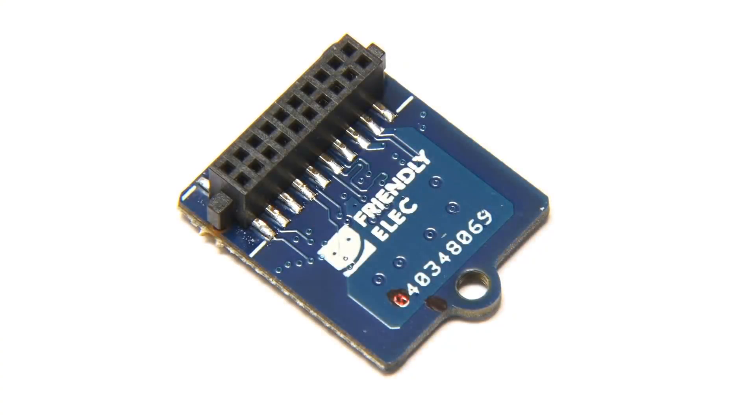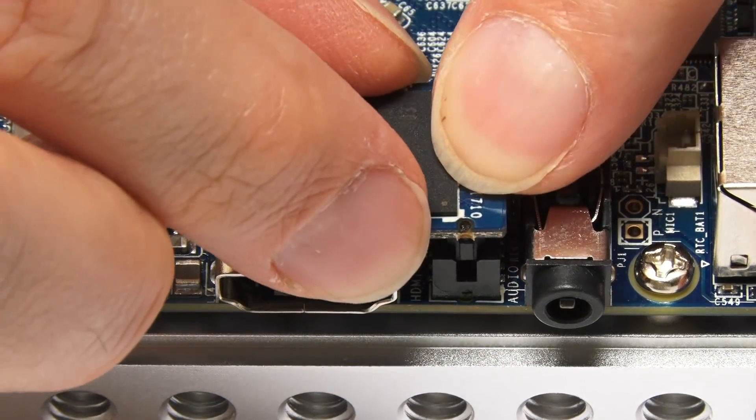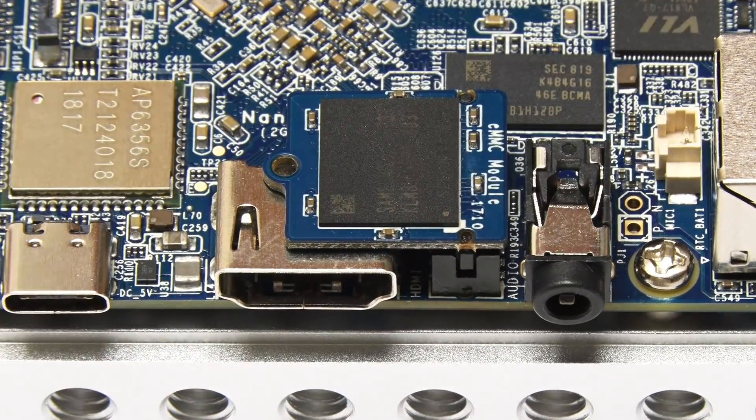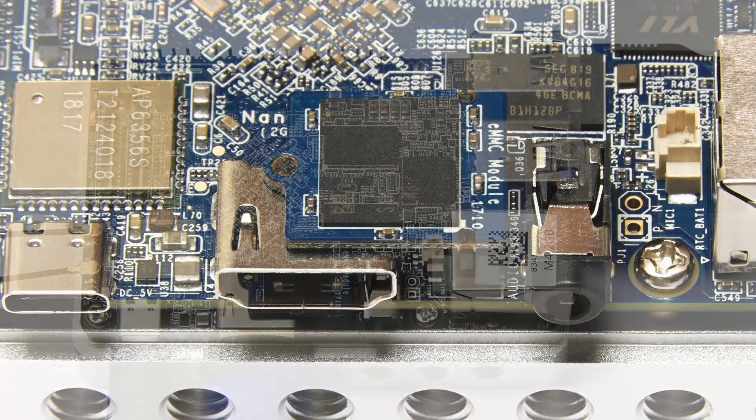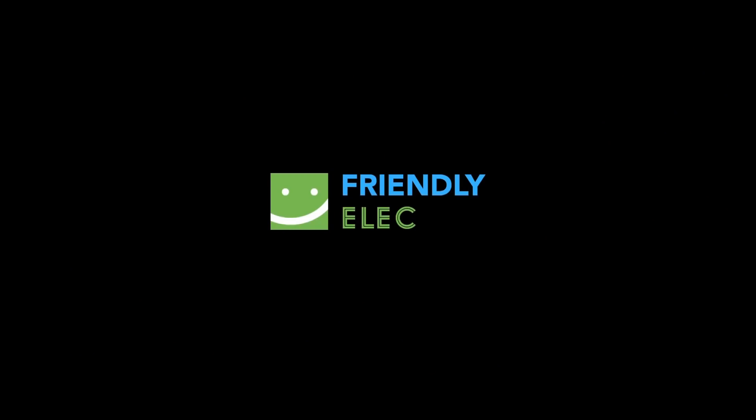I thought we'd start with Android, so I've installed the eMMC flash module into the board. Note that it can go into the connector either way around, but it must go in so it's over the HDMI socket. Also note that the Android images currently available for the NanoPi M4 have to be installed on an eMMC module. With the board up and running, here we are booting into Android on the NanoPi M4 from FriendlyELEC.